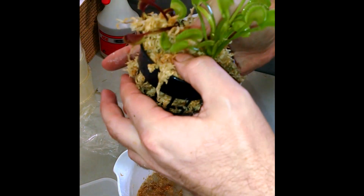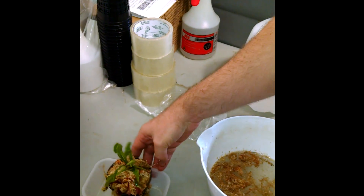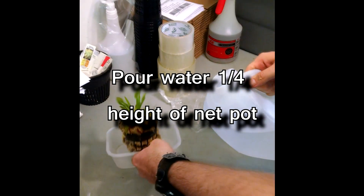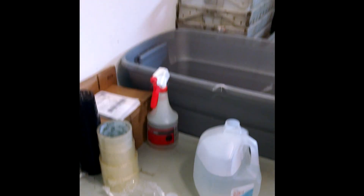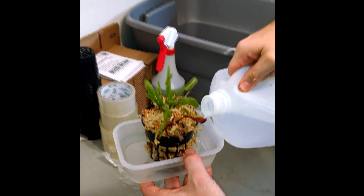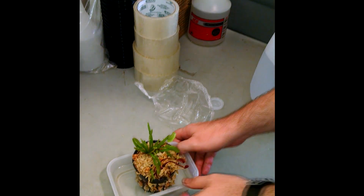This plant is ready to go in the dish. You put it in whatever dish you have and then pour in water up to about one-fourth the height of the pot — so just about this high, maybe just a touch more. And he's ready to go in a sunny window. This is basically the setup complete.